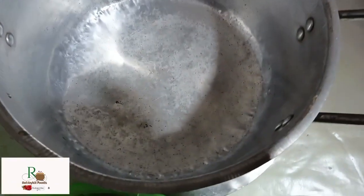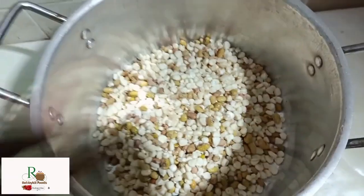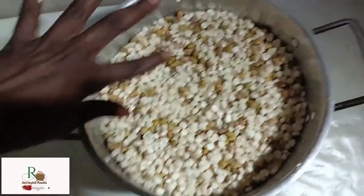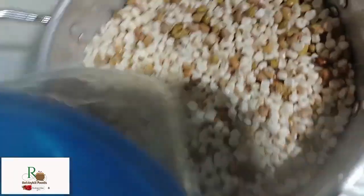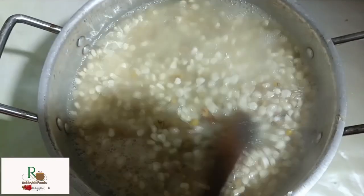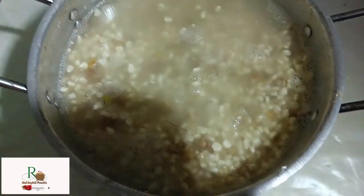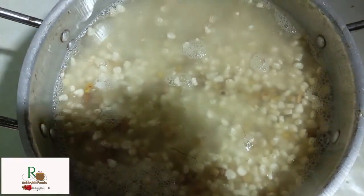This is the pan I'm going to use to boil everything on the charcoal stove. I've left some space to fill in water. I'll keep it cooking and keep checking to add water as needed. After boiling, the next step will be frying.